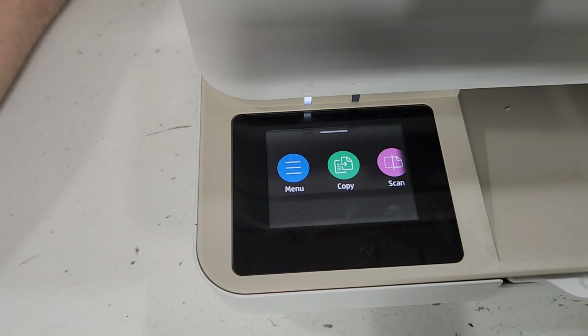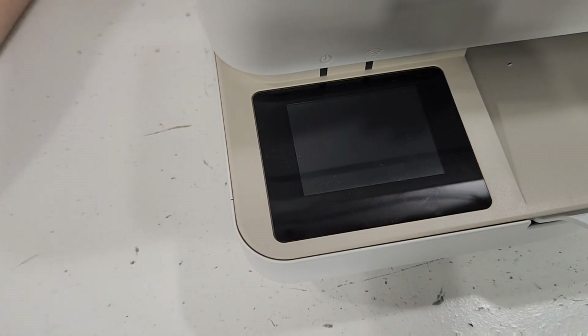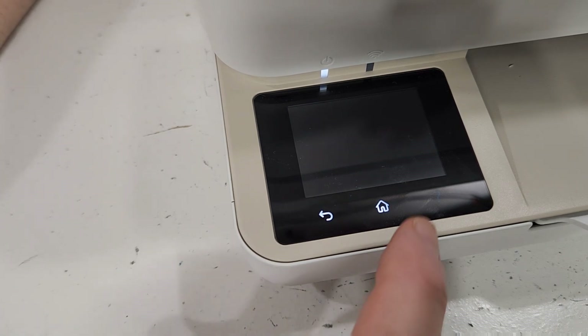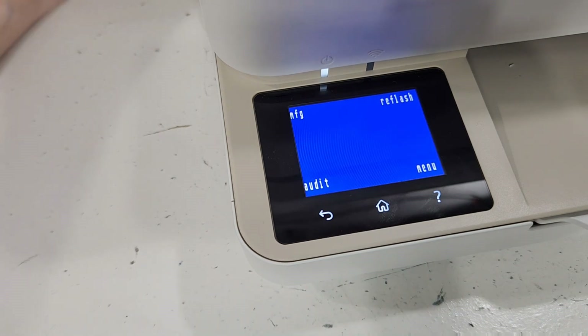Let me show you how to do that again. Go ahead and turn the printer off. Printer is off — press and hold the power button and wait for those icons to light up. There they are. Press home, back, one, two, three — there we go.